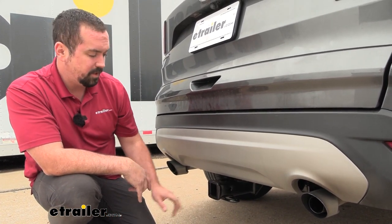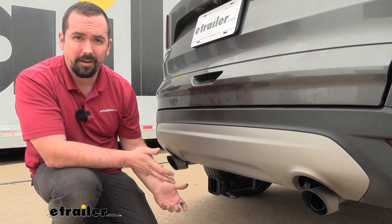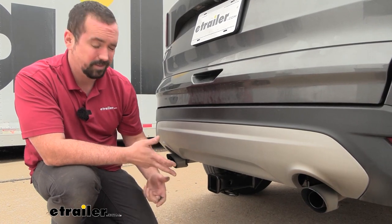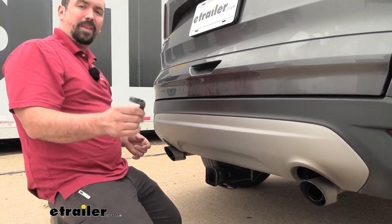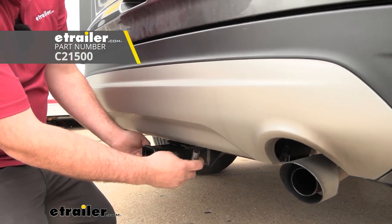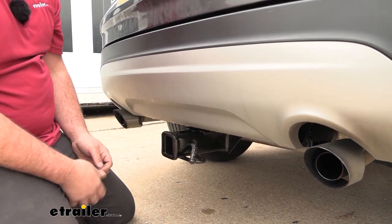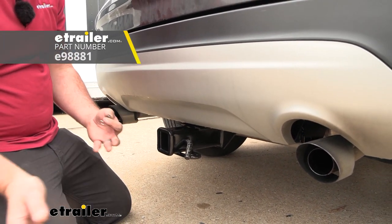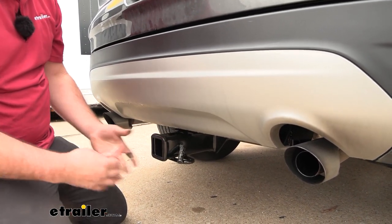This being a 2-inch by 2-inch receiver means you have tons of options for ball mounts, bike racks, and cargo carriers — this is the standard size you see on many hitches. All your accessories are going to stay in place with a 5/8 pin and clip. This is not included with the hitch, so you'll need to pick one up, though many accessories come with one. A locking version is also a great option to keep your accessories secure.